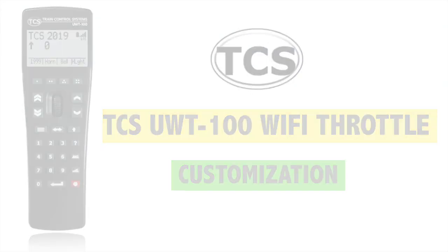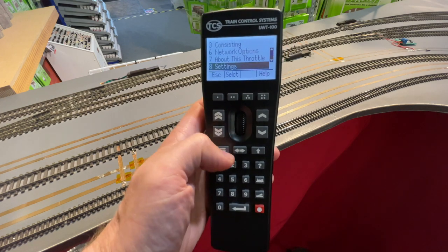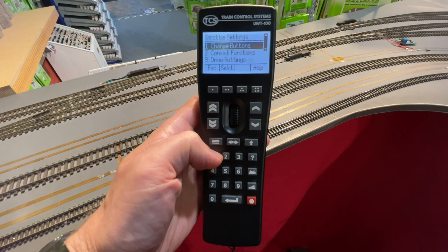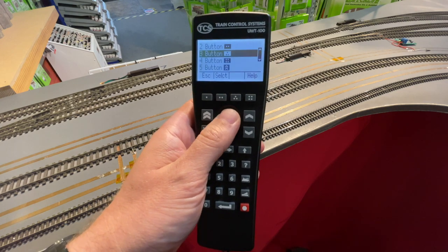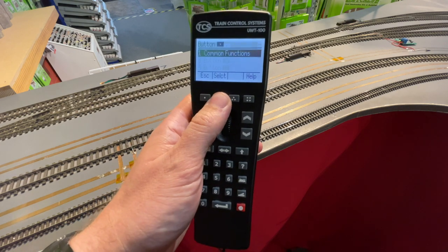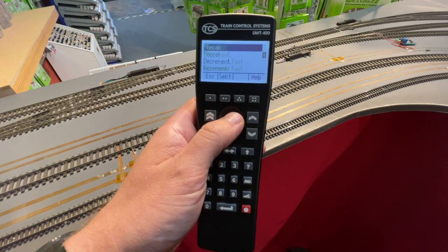As you'd expect with this throttle, there are lots of different options and settings you can play around with. We particularly like the fact that you can customize the four buttons just below the screen. This is great for if you want to add sound functions — if sound functions are in the higher ranges, say in the 20s, or lighting, just to save you pressing the shift key, you can have those as hotkeys. So you could have function 20 on button number one and function 22 on button number two, and so on.